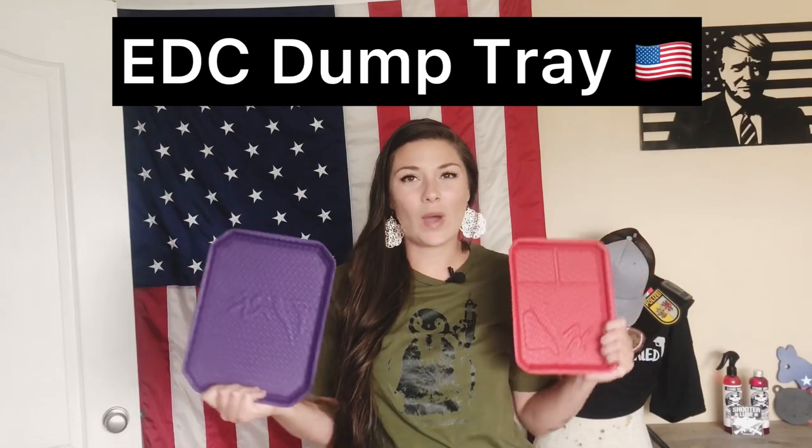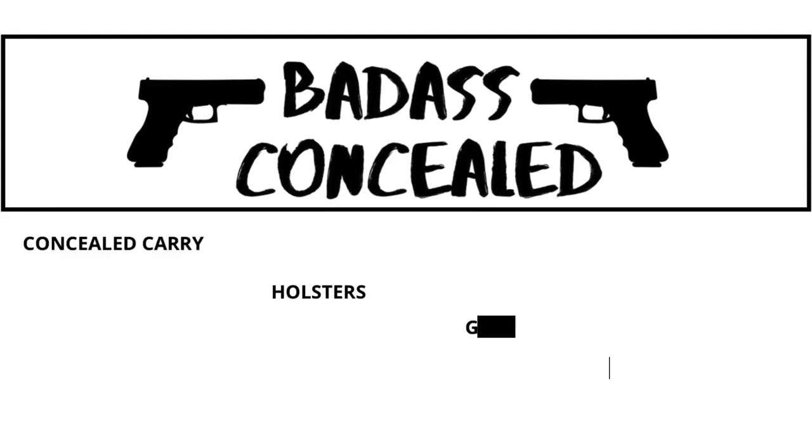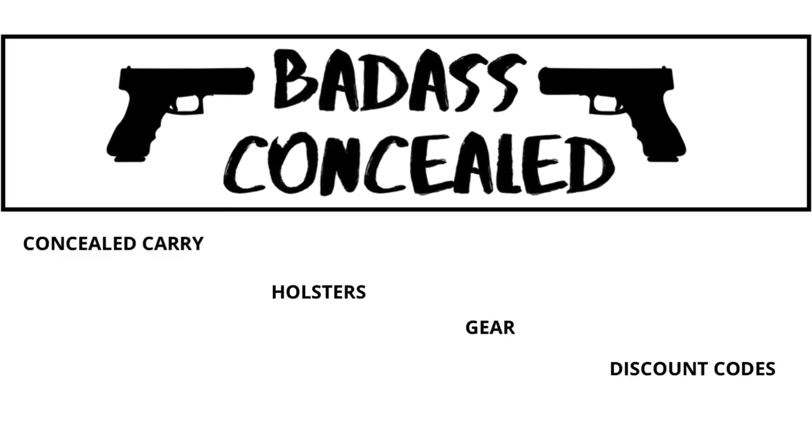What are EDC dump trays, and why do you need one? Let's get into it. Why would you want a dump tray for your everyday carry tools?